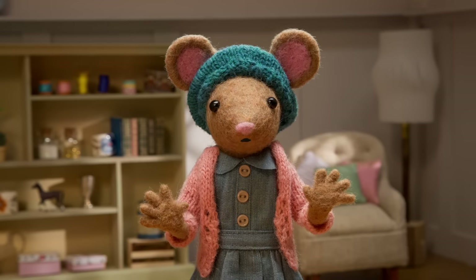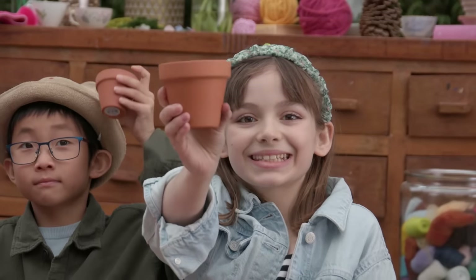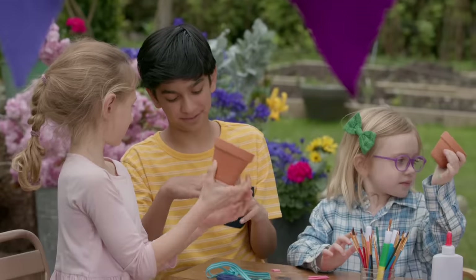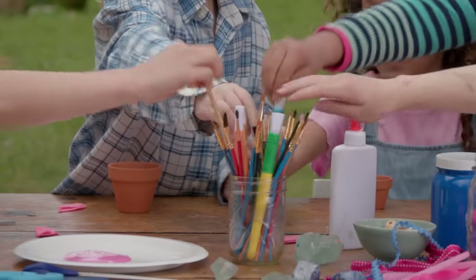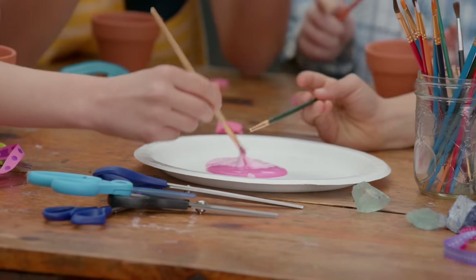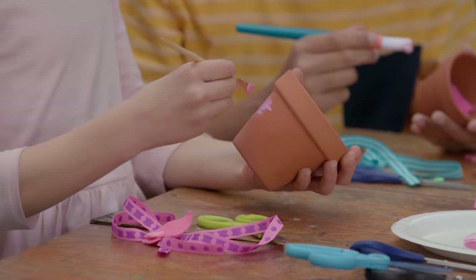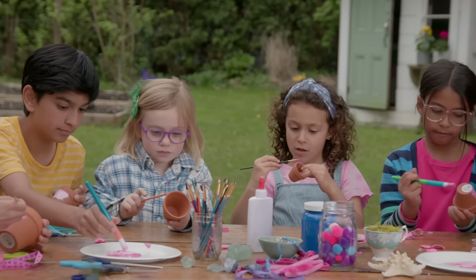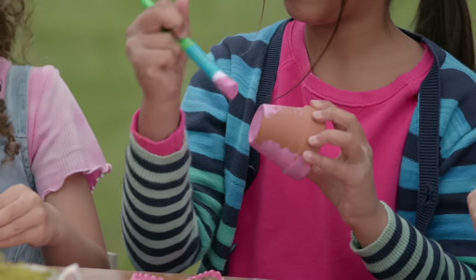Step two, let's gather some supplies. You'll need a small clay pot — this will be the body of your piggy. Now let's paint our pots. I'm going to paint mine pink. I love pigs. My uncle has some at his farm. They love rolling in the mud.